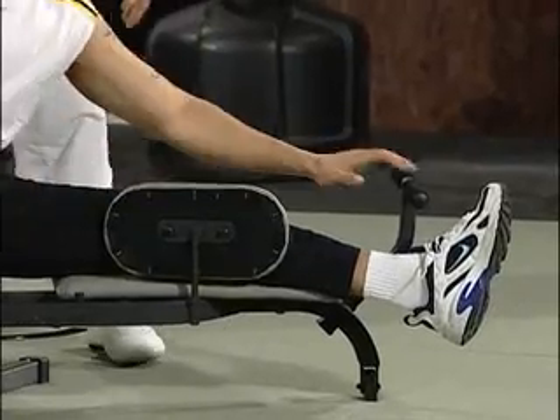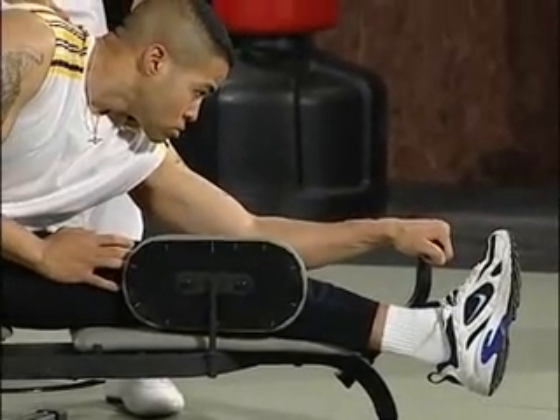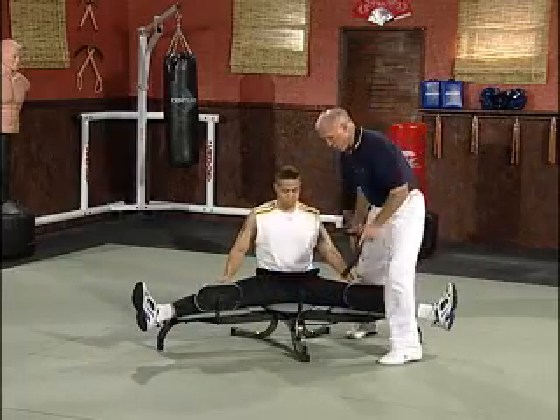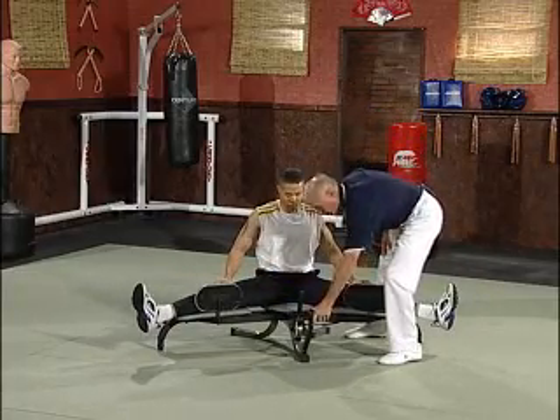And left hand, now pull down a little bit, good, nice and relaxed. Perfect. Okay, relax. One more time now, finishing it off, into the front.